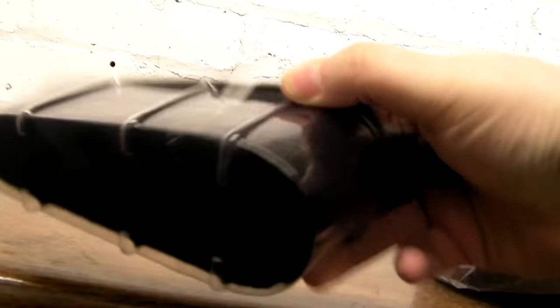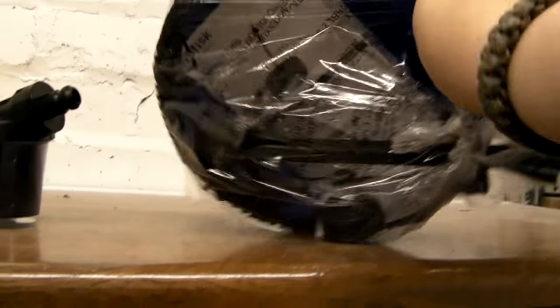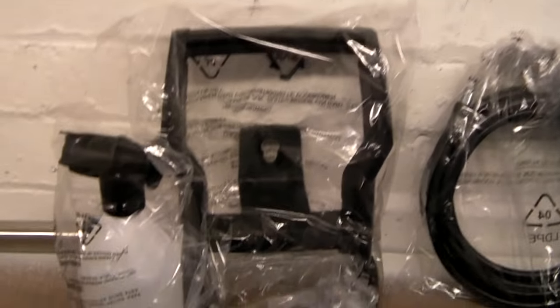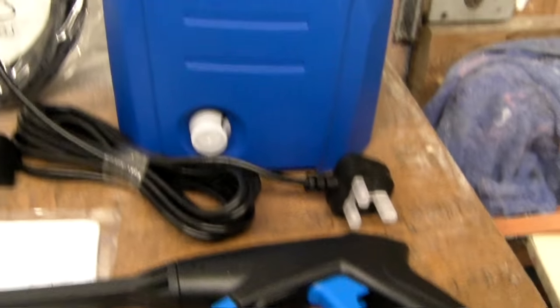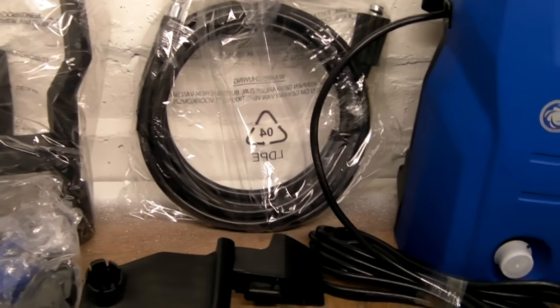In the smaller box you get the car washing brush and the patio cleaner, which needs a little bit of assembly. In the bigger box you get the handle, the foam lance detergent bottle, the wheels, the two-piece lance, the actual machine itself, and the hose.